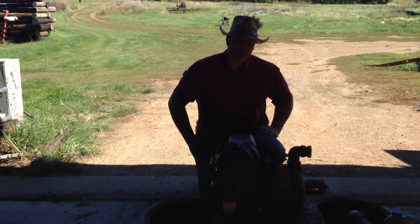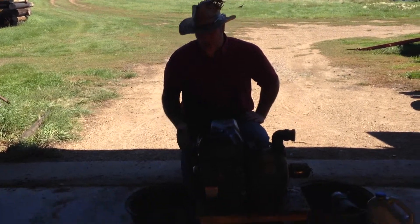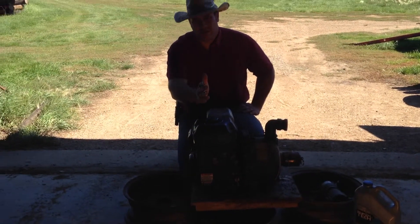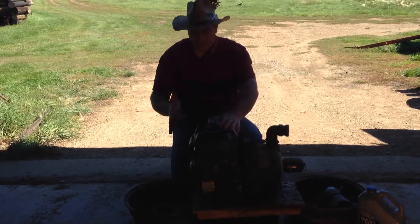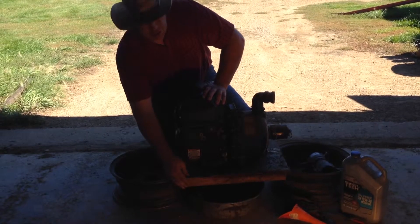Hi, this is Luke Simons. Today what we have is just a five horse engine that I just recently rebuilt the carburetor on. I got the engine used, of course, just like most things on this place. The oil on it was somewhat old. I just made this track for it.